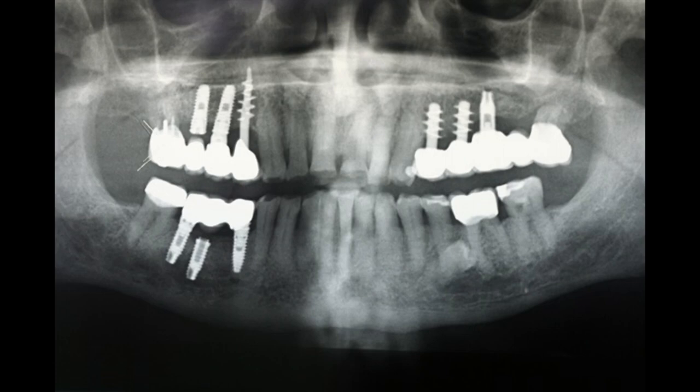If he were to get a cone beam CBCT scan of this area, the 3D image would let you know exactly where that implant is. I'm going to assume they never used this implant because it was so much lower versus the other ones. I find that very interesting — I wonder if he got a discount on that one. Buy two implants, get one free, even though we can't really use it.